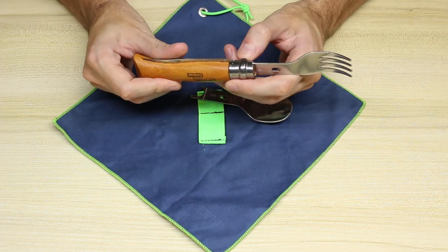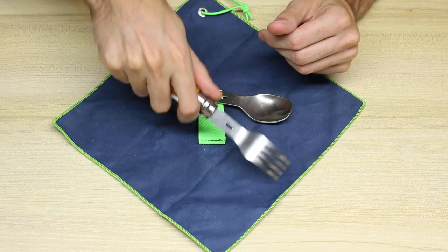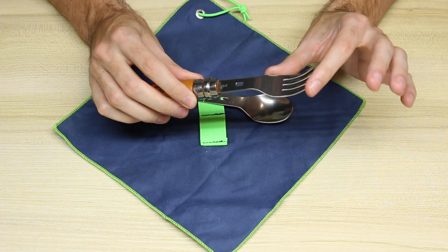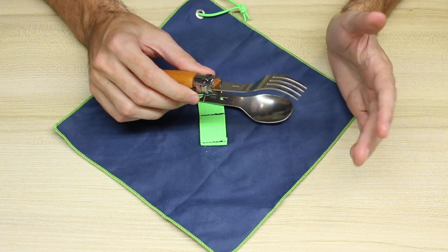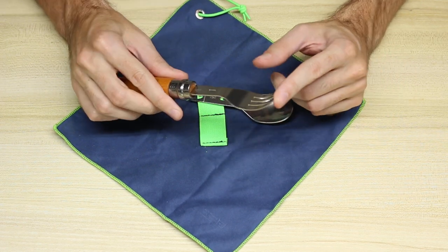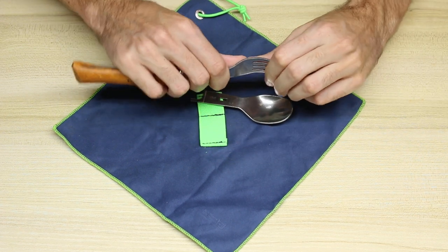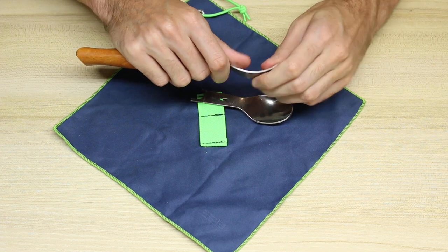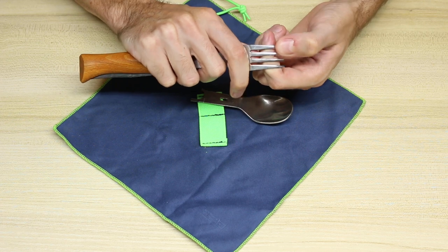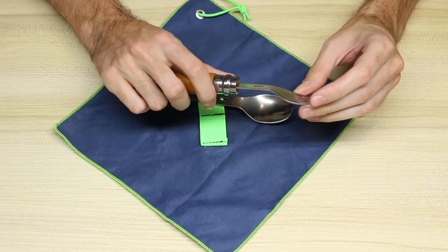When that pivot collar is closed it does prevent the blade from opening up, so you don't have to worry about accidentally getting cut when you're trying to use the fork or the spoon. Fork size is basically a standard fork size in terms of the prongs and bend, so you're not going to be trying to use a flimsy camping utensil. This is very strong, made out of stainless steel — not easily bending or flexing. It's a pretty good thickness.